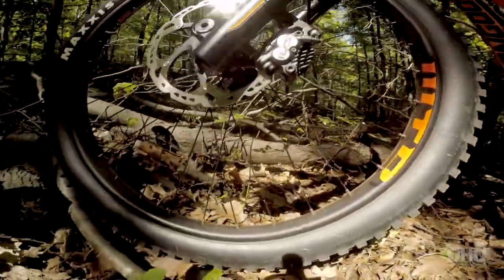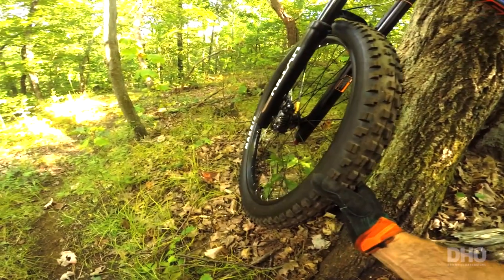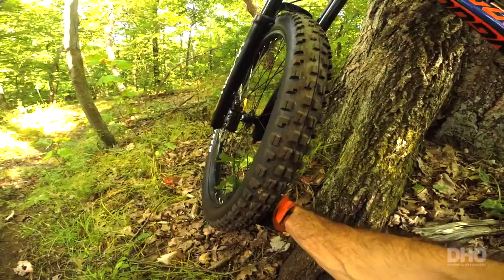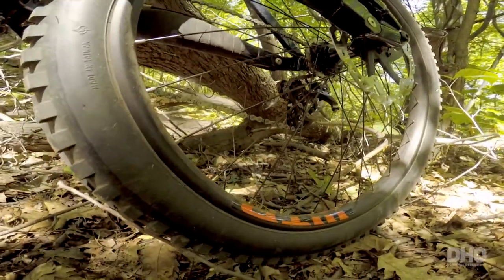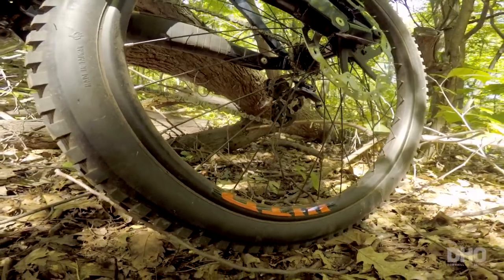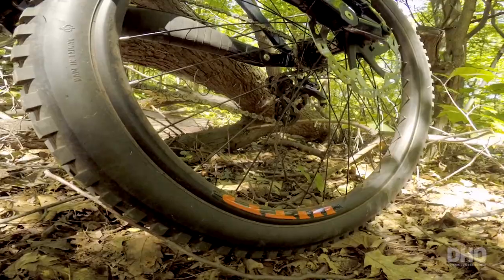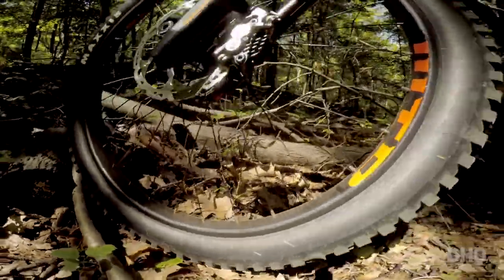As far as the wheels, this is the first downhill bike I know that has plus tires. These wheels are basically wide rims — looks like 36mm. This is 2.6 DHF Minion front and rear. The hubs are Exposure, which I never heard about, but they feel and sound good. And it's laced on WTB rims.